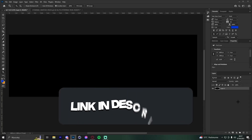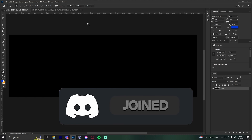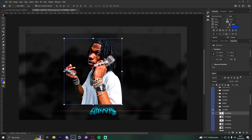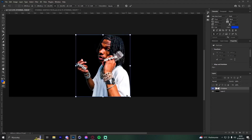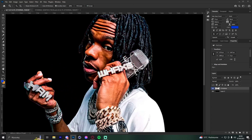The first tip is a nice highlight effect on the render for upper hitters. Open the pack — a link is in the description. Drag in a Little Baby render. This effect adds highlights not on the outside edge of the render, but on the actual render itself — on the face, arms, and so on.